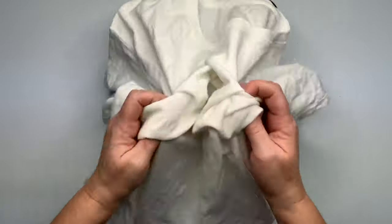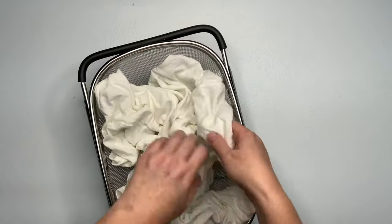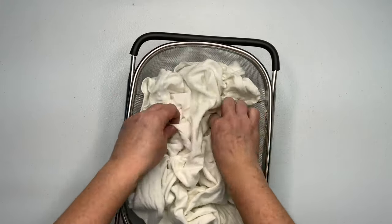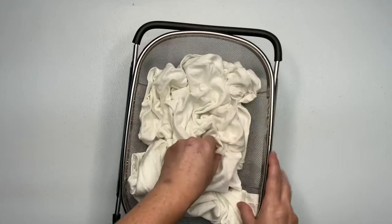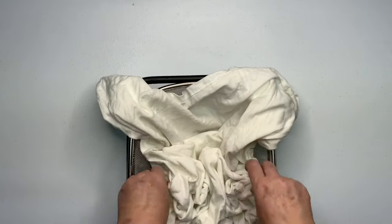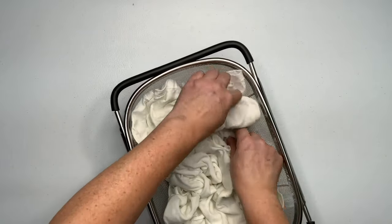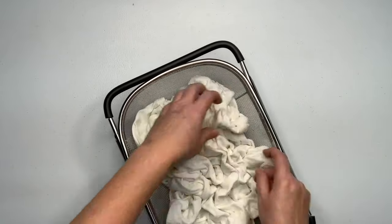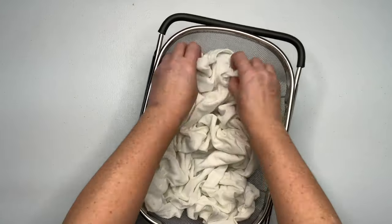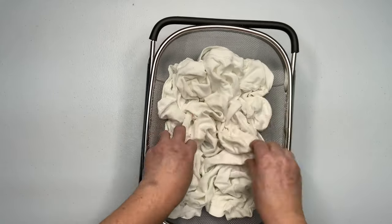It looks like I turned this shirt inside out. I'm going to create tall, deep scrunches — tall peaks and low valleys — and scrunch it into this over-the-sink strainer that I got from Amazon. I love doing my ice dyes in these; they're very handy. You can just put it right over top of a tote, and the tote will catch all the melting ice. It's super simple. I have a link for these over-the-sink strainers down below in the description box, along with everything else that I use for tie-dye, so go ahead and check that out.